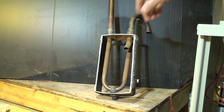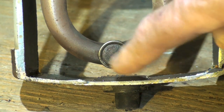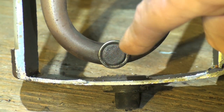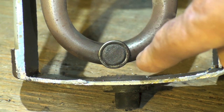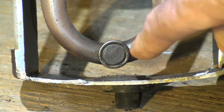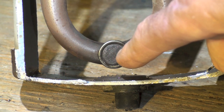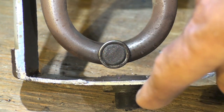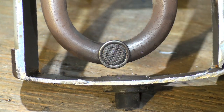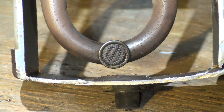What makes this thing work is this little component right down here. Essentially, a screen is covering a small hole. When liquid refrigerant and oil get to the bottom, they build up to the level of this hole and bleed a little bit of the mixture of oil and liquid refrigerant into this tube, which goes out to the compressor.